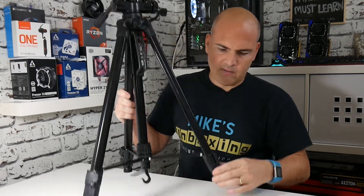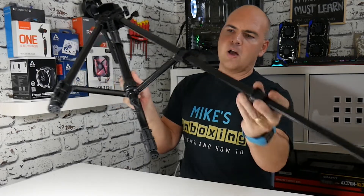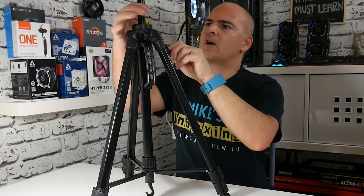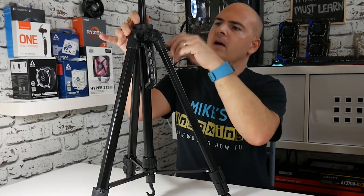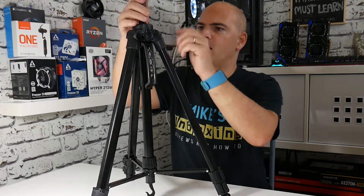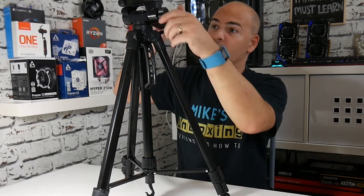Going back to the tripod — you've got sectional feet, and this should go to an approximate height of about 60 inches, around five foot, which is kind of eye level when you're filming. You've also got quite a lot of extension with a geared center pole so you can raise and lower it, held in place by turning a screw. You can swivel the camera to your heart's content, and just turn the screws to lock it into position. Yeah, that's pretty much it.